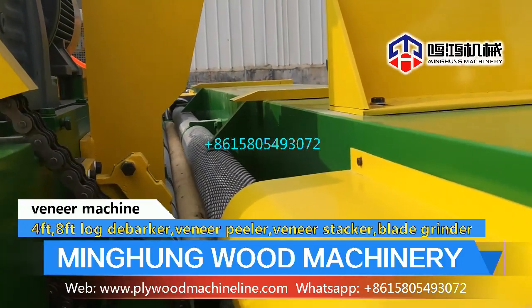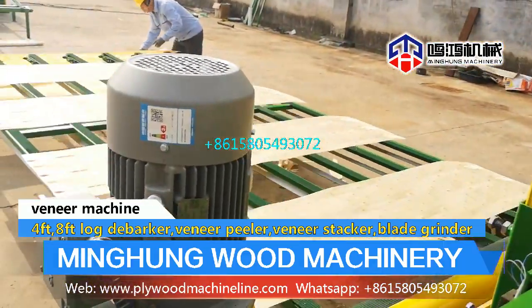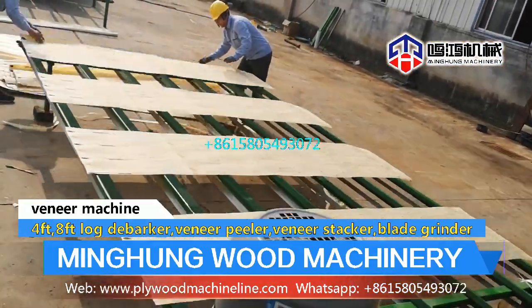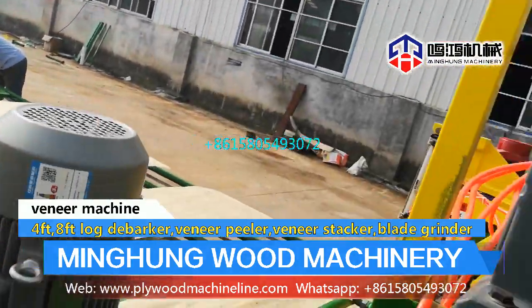Veneer stacker can automatically sort wood veneer, saving 2 laborers. Knife grinder length can be 1400 mm to 3200 mm, with magnetic clamp knife.